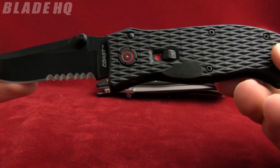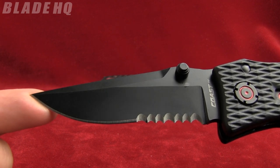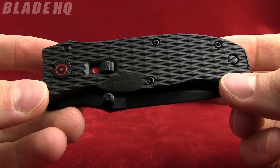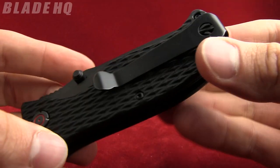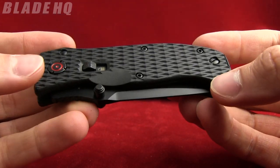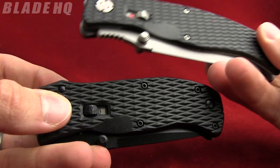The 3.0 is 7 inches overall. The blade length is 3 inches and the weight is 3.7 ounces. This knife has all the same specs as the other one, just a little bit smaller and a little bit lighter. Like I said, it comes in the bead blast version as well, and also in the tactical version with a partially serrated blade.